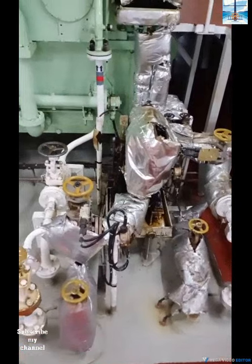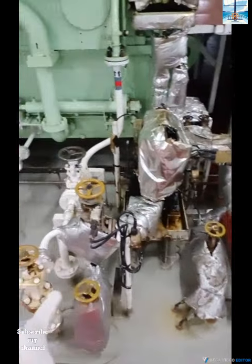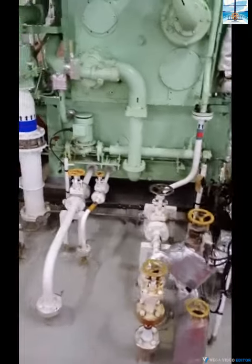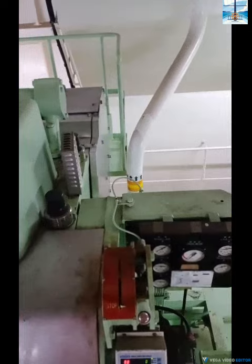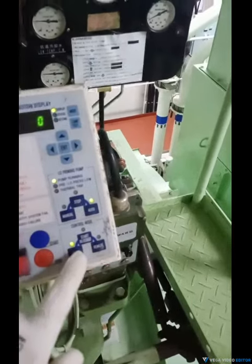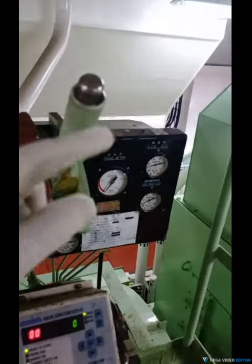Alright, so yeah, we have to go on the generator, so we're not going to get it. How to start this — we put the local and we deliver the stop.